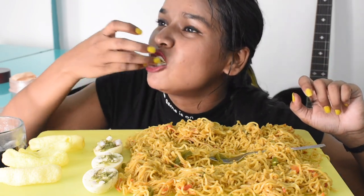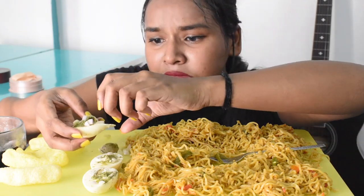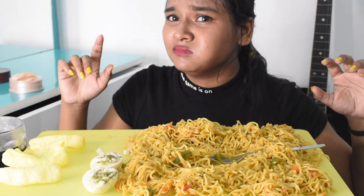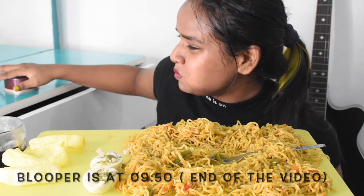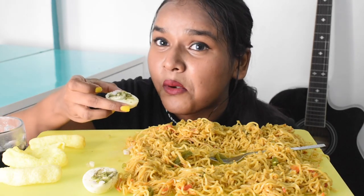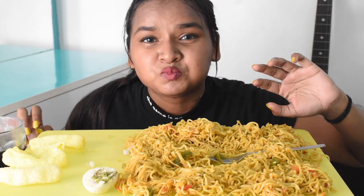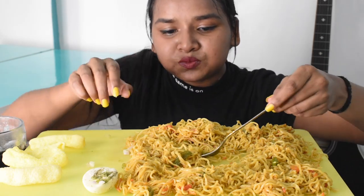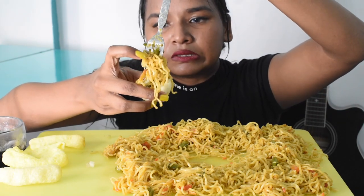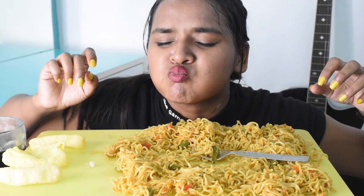I'm going to put the water in the pot. I've got it in the pot — I'll put it in a little bit.